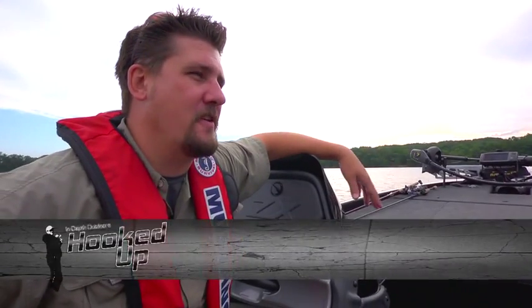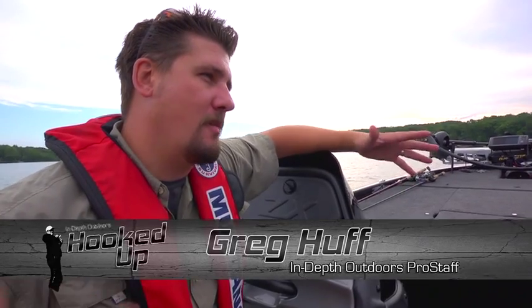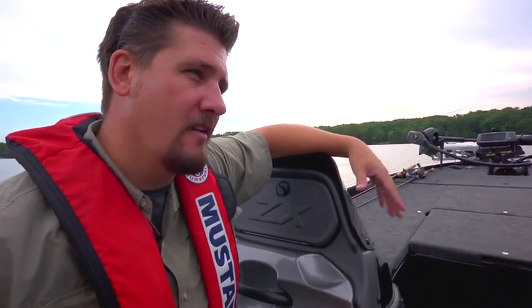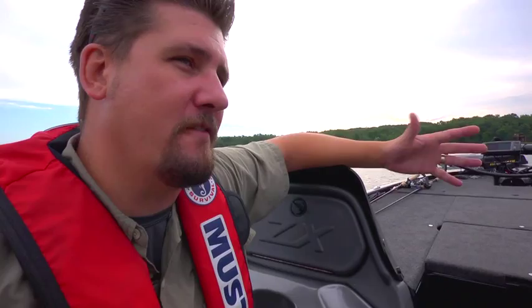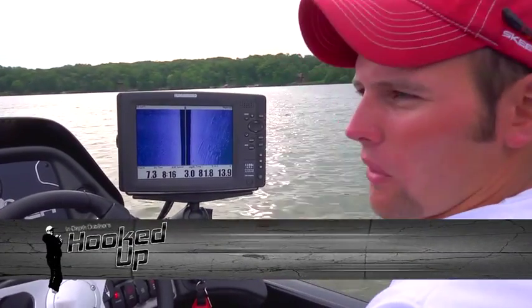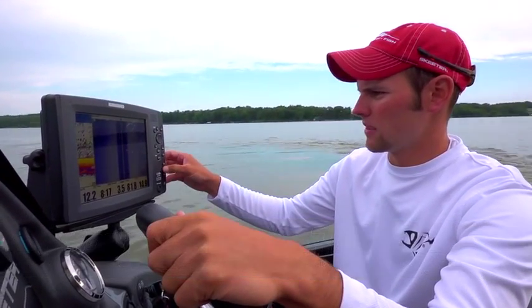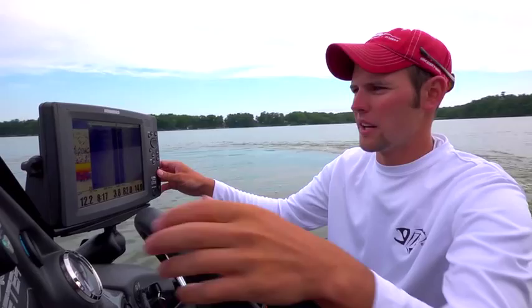Justin, with whether you're tournament fishing or fun fishing, how much do you rely on the side imaging for putting you on fishable water? I absolutely rely on it. I will not go on the water without it. It's cut down my fish finding time literally by probably 80 percent.